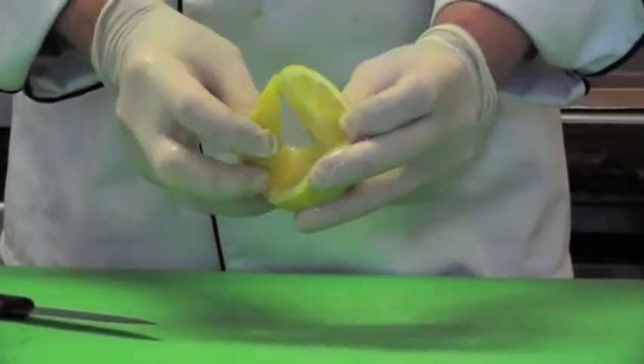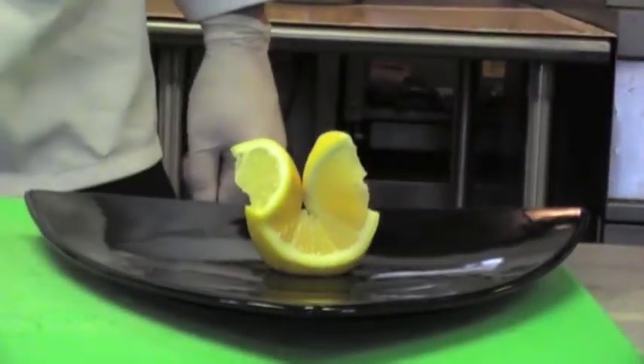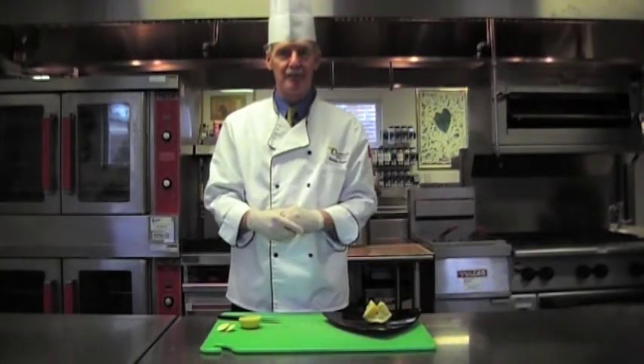Then we can just turn it and it makes a beautiful little decoration — something a little bit different to put on the platter. Or we did grilled fish on a little plate, swordfish, and the customer can take them and actually squeeze it three times. So there you go.